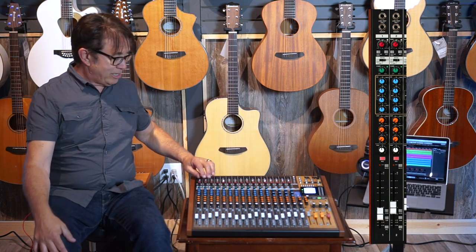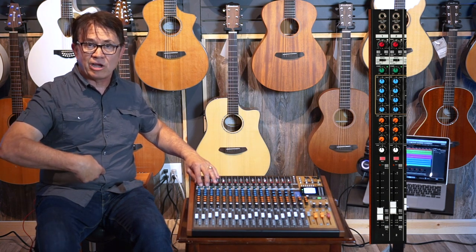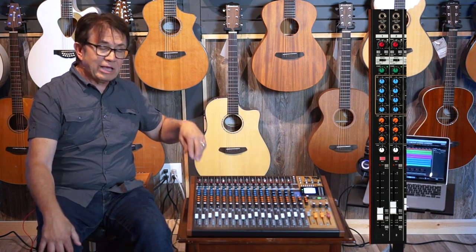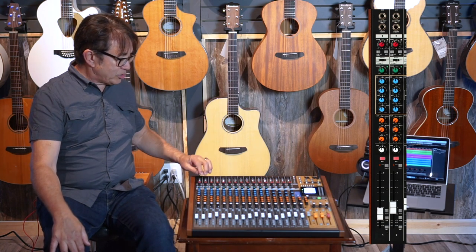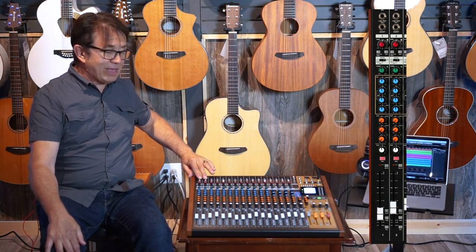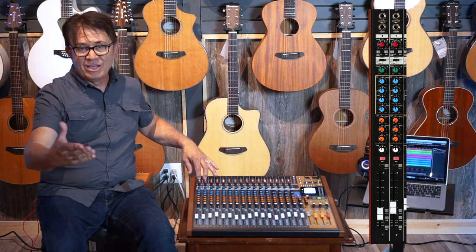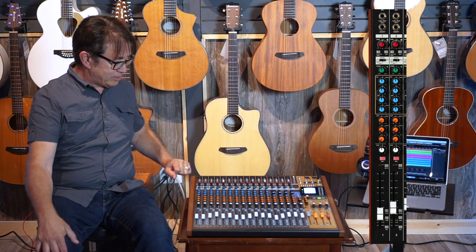On the first two channels we also have a line selector for instrument level, so if you wanted to plug a bass guitar or guitar directly into the line input, that would switch the level and impedance to match up with an electric guitar or bass. Also on those first two channels we have analog inserts, so if you want to insert your favorite processor — an effects device, a compressor, or something like that — you could do that on the first two channels.